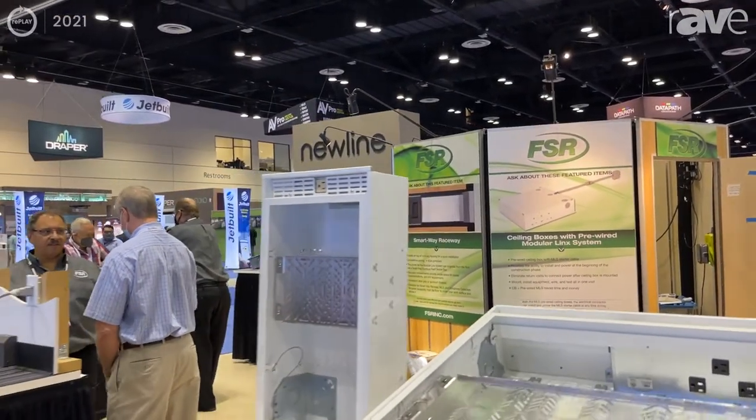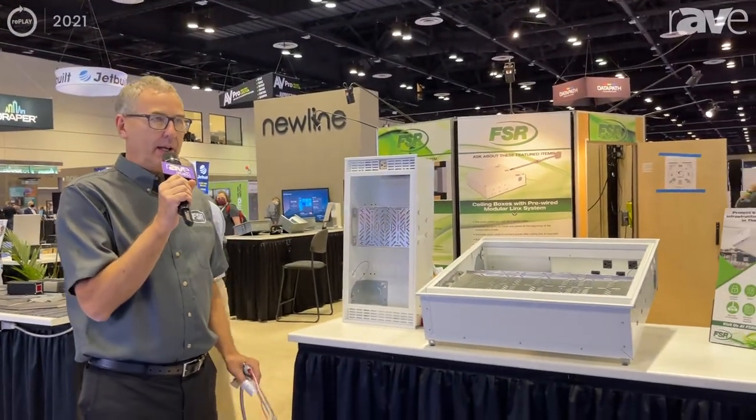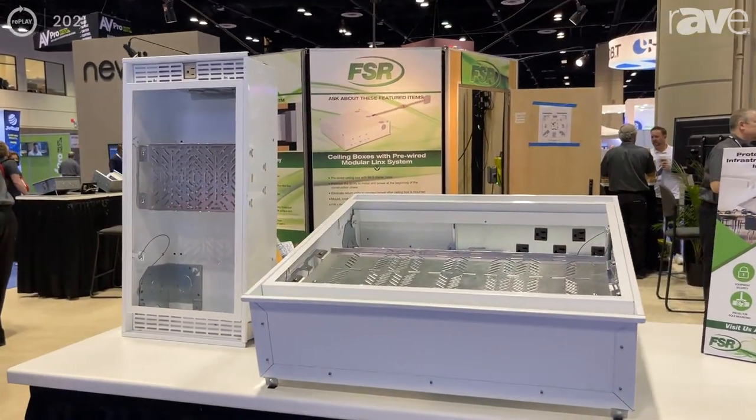Hi, this is Chaz Porter with FSR here at Infocom 2021, and here we're showing off our brand new family of ceiling boxes, the CBMLS.